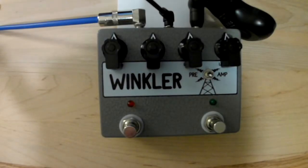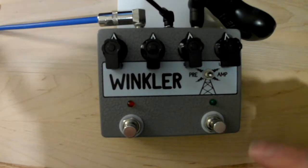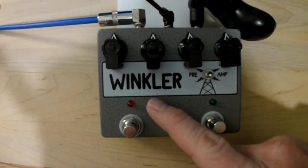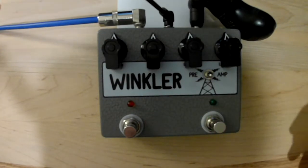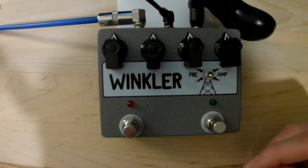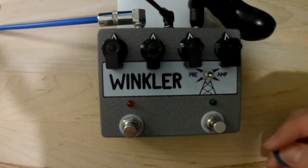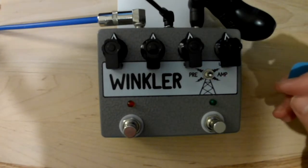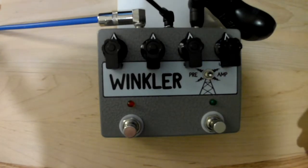Here we have the PedalPCB Duocast project. It's a clone of the Hudson Broadcast. Just a shout out — a guy named Clemens Winkler was the guy who actually discovered germanium, so that's why I named it the Winkler Preamp. The official name is the Hudson Broadcast Class A Germanium Preamp, so I just kind of played on that a little bit.